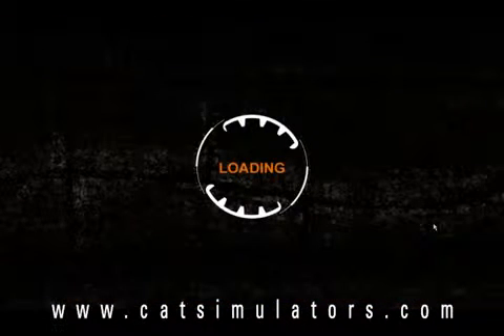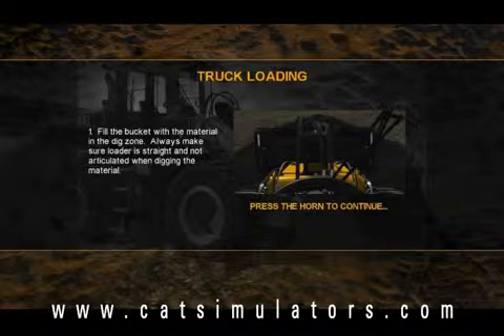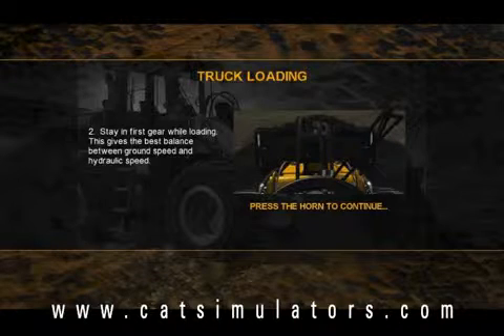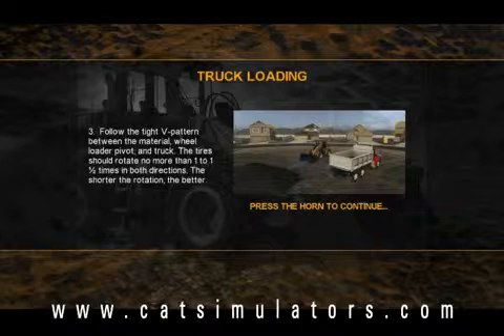I'm going to click practice, and the simulator is going to load up. Before the training exercise starts, it will always give you a series of instructions on how to complete the mission correctly. After I read the instructions, I'm just going to hit the horn. It's giving you instructions on how to correctly complete the training exercise.